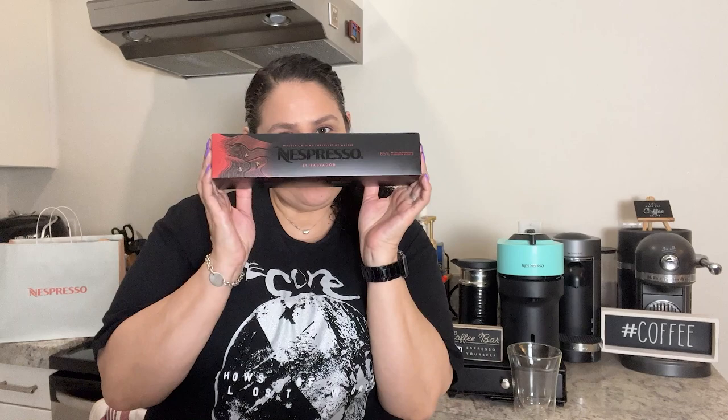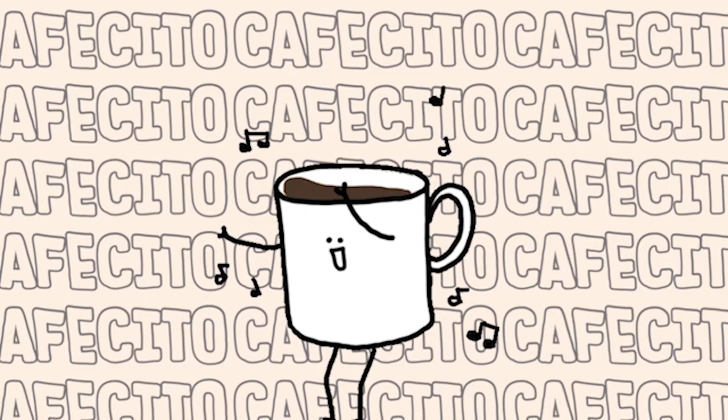Hello everyone, you know what time it is — it is cafecito time, so make sure you stick around. My name is Veronica, welcome to my channel House of Syd where I make videos on coffee reviews.